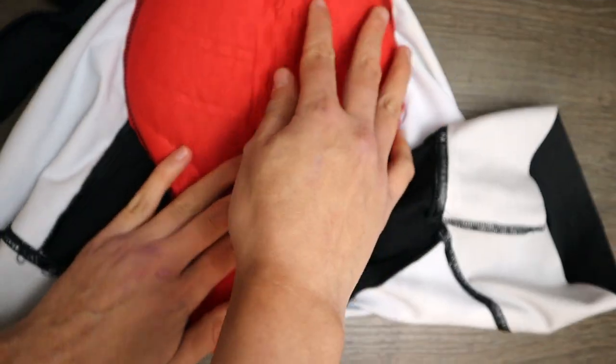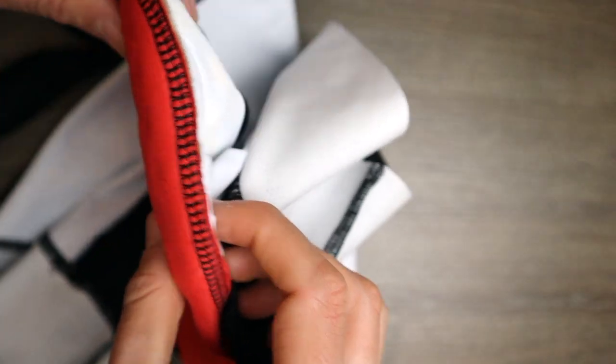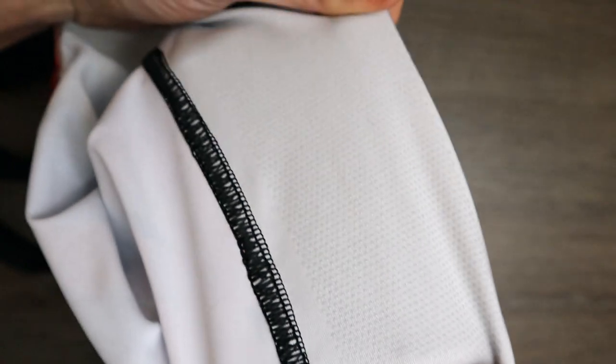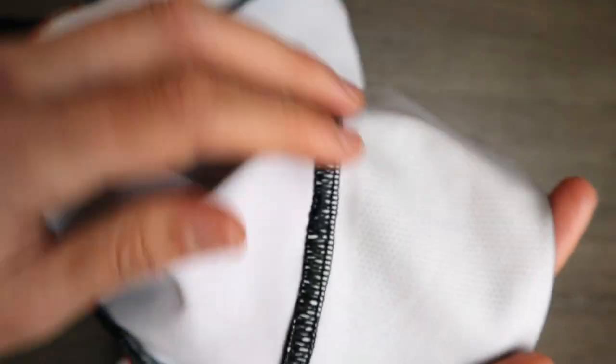It has the same Castelli Kiss Endura seat pad of dual density, and the same seam attaching the pad to the bib shorts as you can see here. It also has a wide gripping band at the bottom of the legs, and the material of the bib shorts has a softer, velvety feeling against the skin.